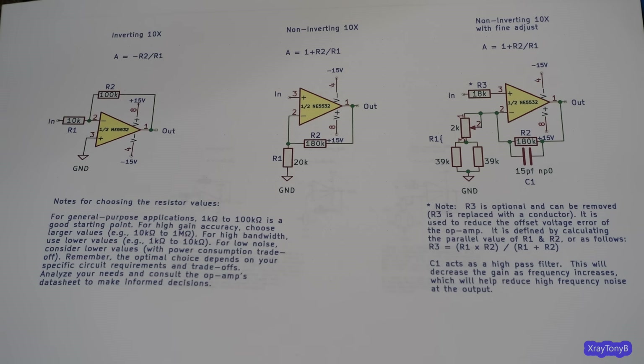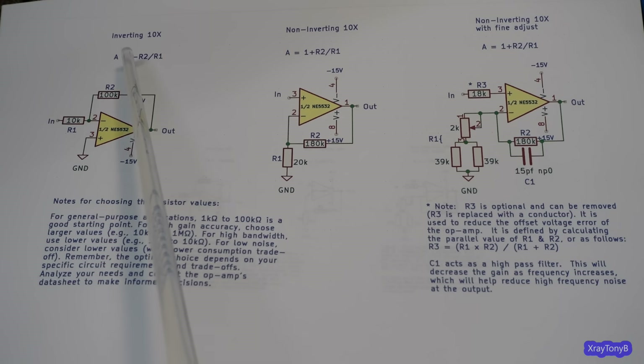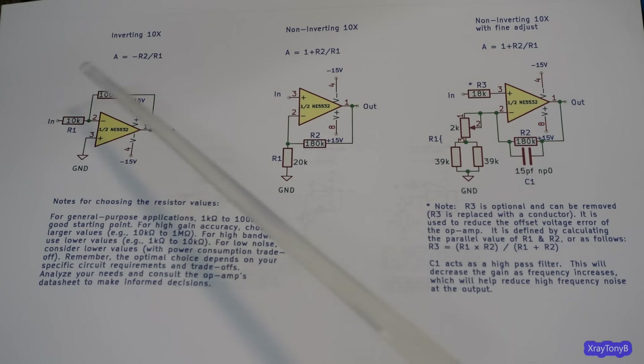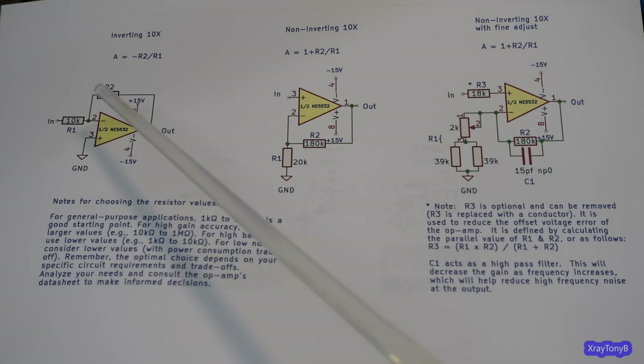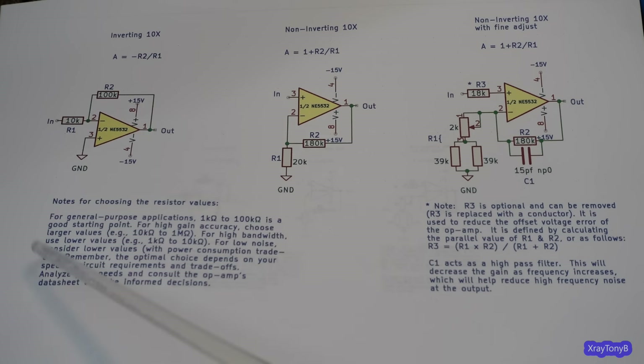The simplest op-amp circuit is called the inverting op-amp. It consists of the chip and just two resistors — that's really all you need. The formula for figuring out gain is: gain (A) equals minus R2 divided by R1. That negative symbol indicates this is an inverted signal, meaning whatever you put in, you get reverse polarity out. If you put a positive voltage in, you get a negative voltage out, and vice versa.